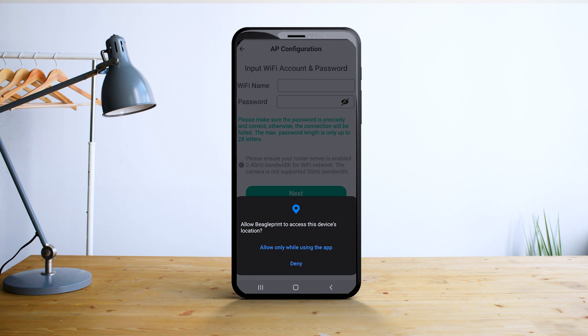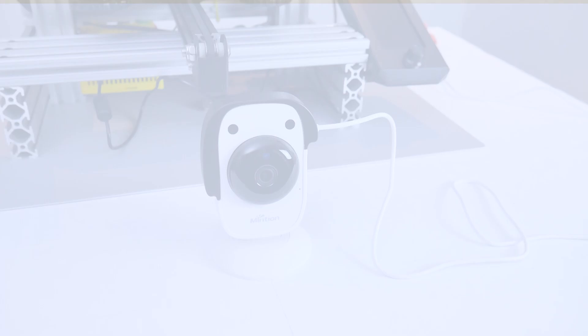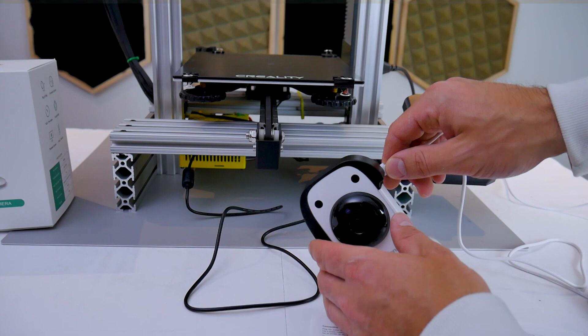The app will ask for location permissions, then you need to type in your Wi-Fi SSID and password and hit next. The camera will create a Wi-Fi hotspot and you'll have to connect to that directly with your phone. Hit yes I have connected and it will set up the network. After that I found I had to power cycle the camera, close and reopen the app, reconnect to my original internet connection, then head into camera settings and click on camera information. Take note of the IP address — we're going to need that later to connect via a computer browser.